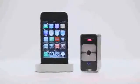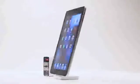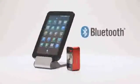It's compatible with the latest mobile devices including the iPhone, iPad, iPod Touch and many other mobile devices that support Bluetooth HID without installing a driver.